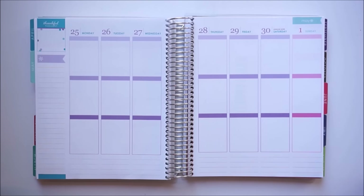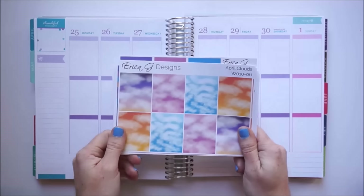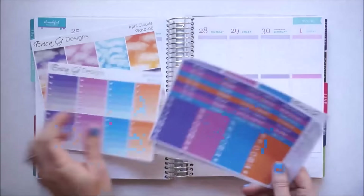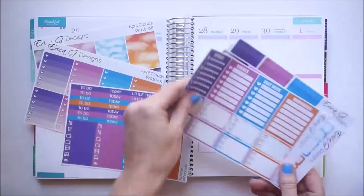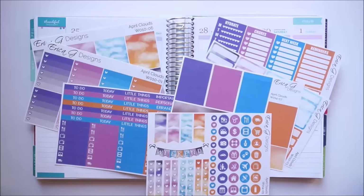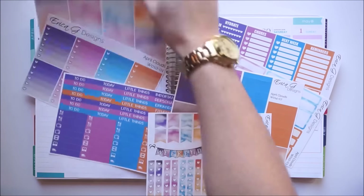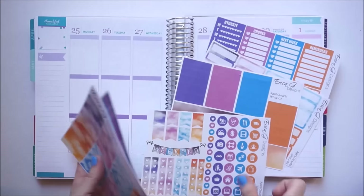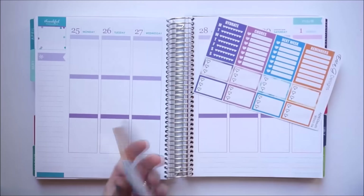We're here in May, but I did want to take advantage of this kit called April Clouds. I think the colors are gorgeous and it is by Erica G from Brains to Beauty here on YouTube. I watched her plan with me video and she gave me some really awesome ideas on how to use this kit, so I hope you don't mind Erica — I might become a little bit of a copycat.